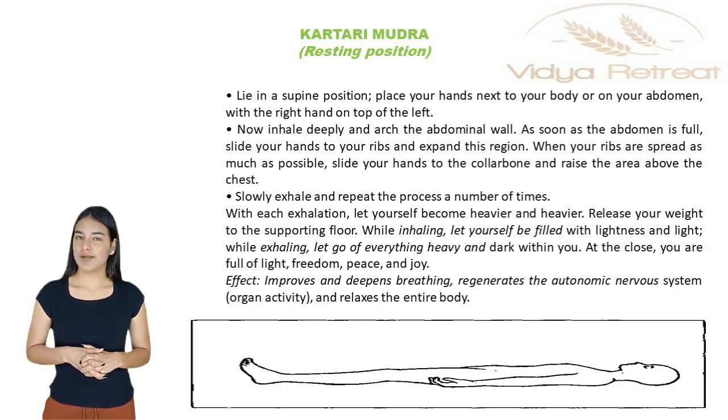Lie in a supine position. Place your hands next to your body or on your abdomen with the right hand on top of the left. Now inhale deeply and arch the abdominal wall.